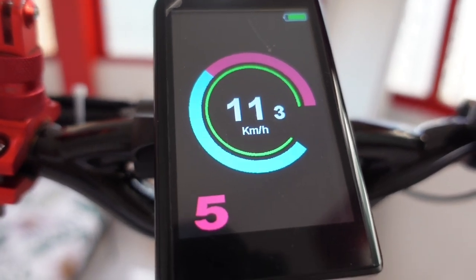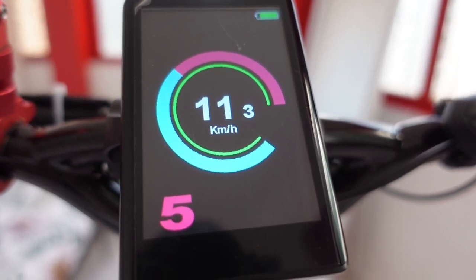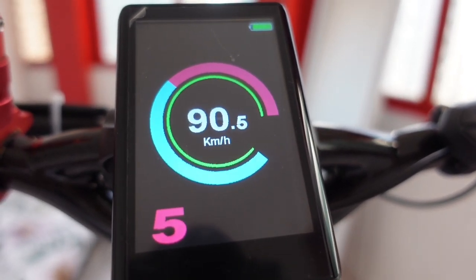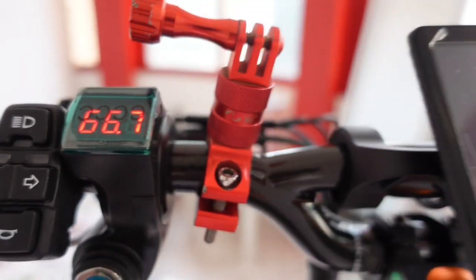So as you can see, in a few seconds it's showing 111 kilometers per hour. So 60 volts with a battery voltage of 66.7. Let's test in actual - how many kilometers per hour it can reach with the maximum settings of gear 5.